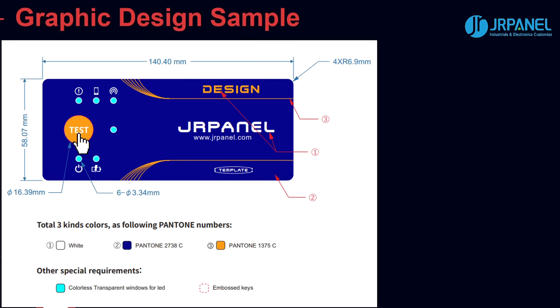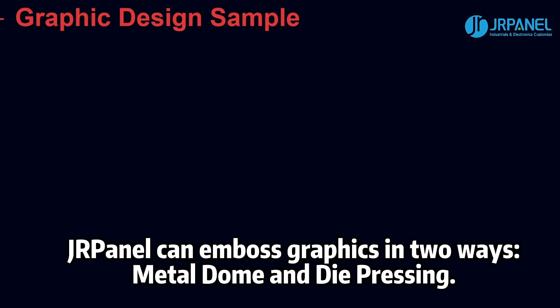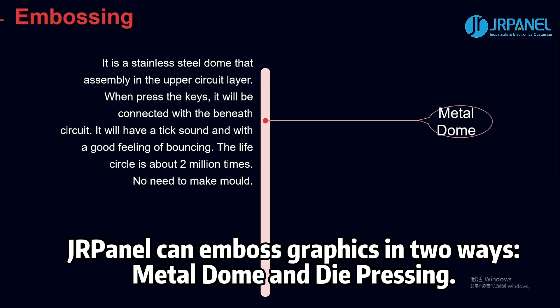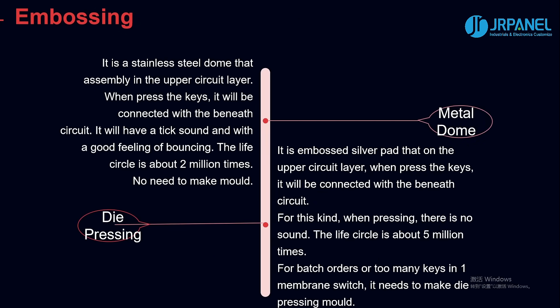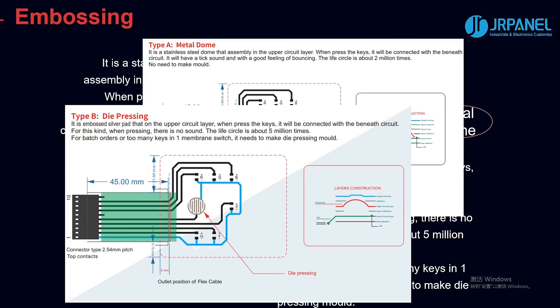Now let's take a look at the button. Raising certain areas of the graphic overlay can offer a unique look to your product as well as provide an important function. Durpanel can emboss graphics in two ways: metal dome and die pressing. Metal dome is a stainless steel dome assembled in the upper circuit layer, while die pressing is an embossed silver pad on the upper circuit layer.